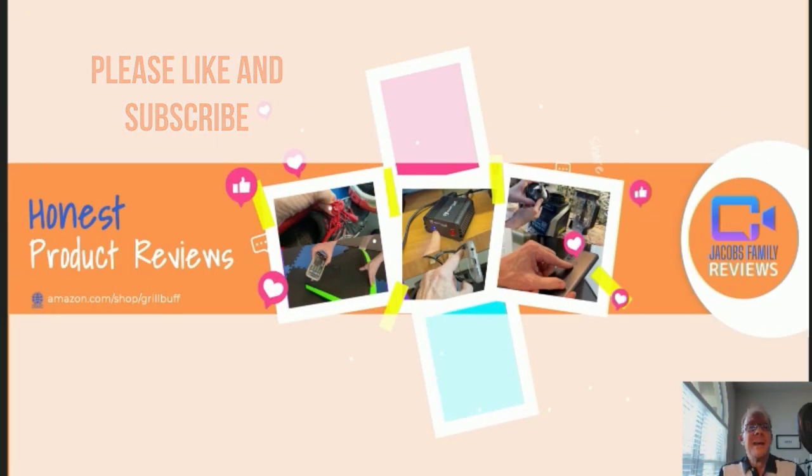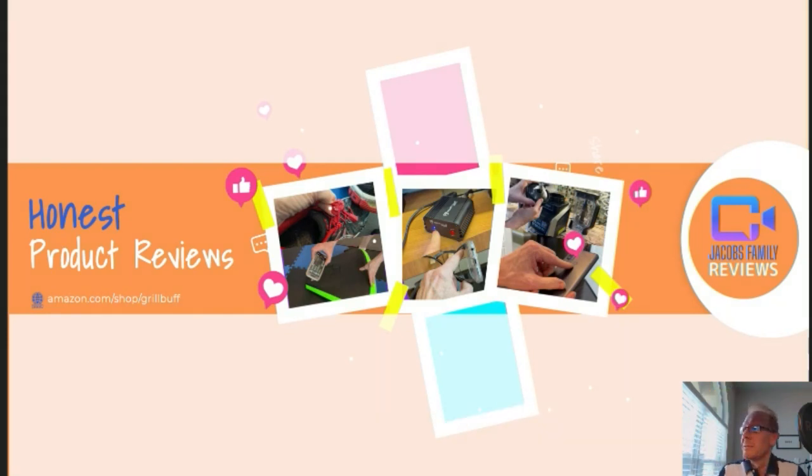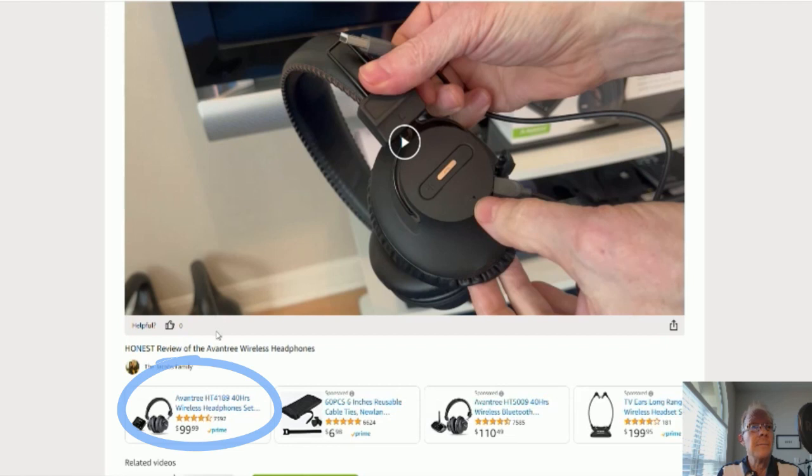Like and subscribe. Now, if at any time during or after this video you wish to learn more about a product or want to purchase it, simply click on the link in the description below this video. When you click on that link, you'll be taken to my Amazon Storefront video page. You don't have to watch the video again unless you want to. If you could give me a thumbs up, I'd greatly appreciate it.